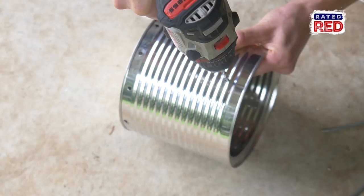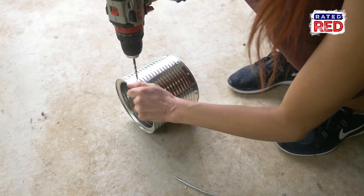Next we're going to drill a couple holes towards the top of your metal can. This is where you'll stick your wires through to hold up the pot that you'll be cooking in.